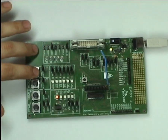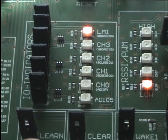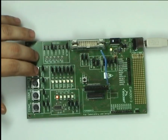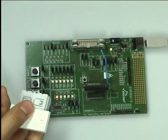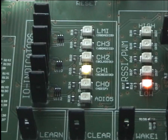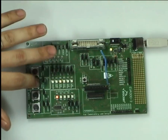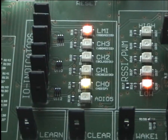By repeating this process we could learn the PTM out. Let's keep the second channel learned in so we can show the functionality of the clear button. Make sure the PTM rocker is still learned in on the second channel.